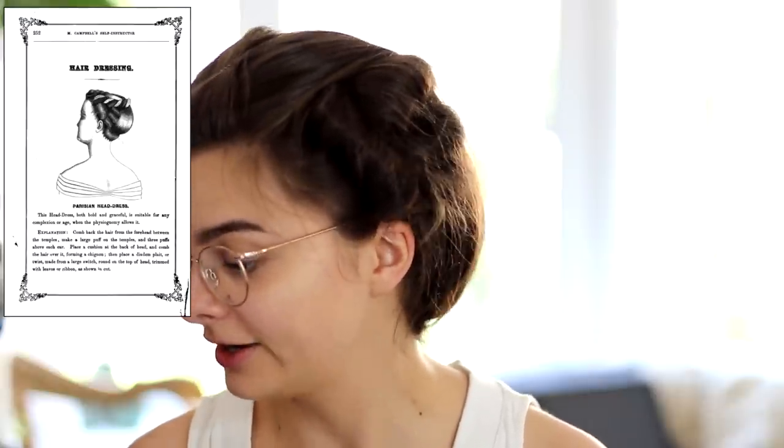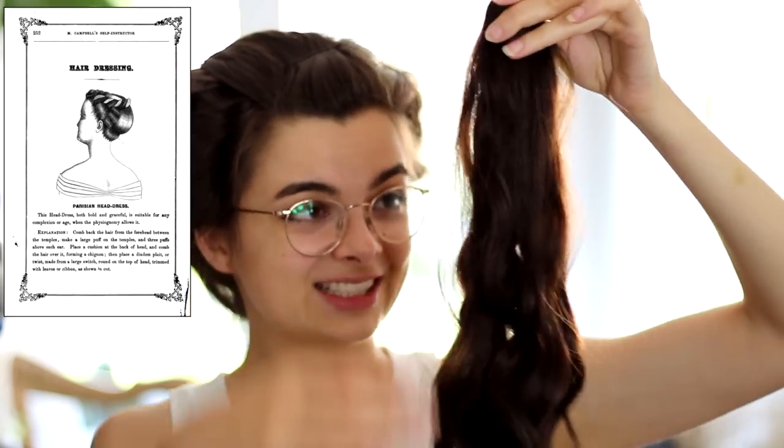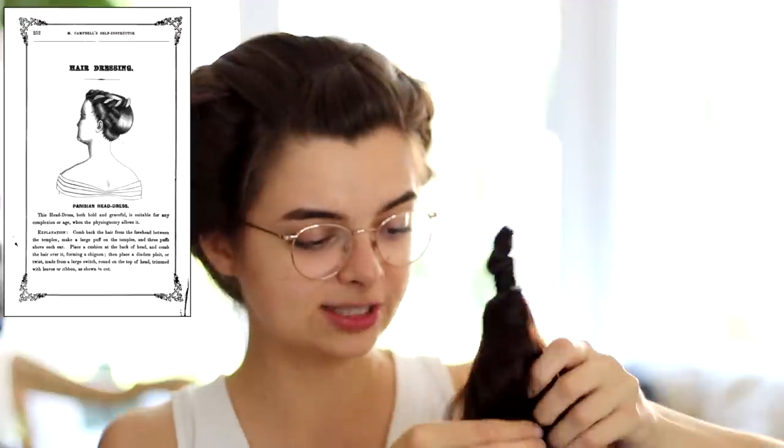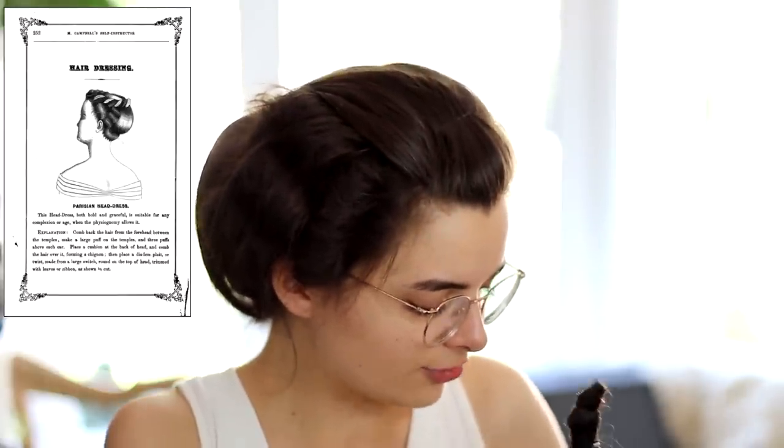Place a diadem plate, or twist, made from a large switch around the top of the head, trimmed with leaves or ribbon as shown in the cut. A switch is a piece of hair extension, and I still have the one I used in the last video, so I'm just gonna reuse this one and make it into a twist — or what he calls a twist. We refer to it as a rope braid nowadays, so I'm just gonna do that really quickly.